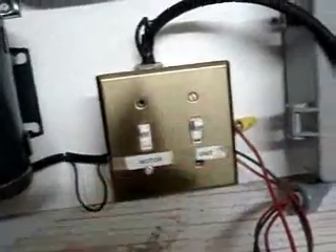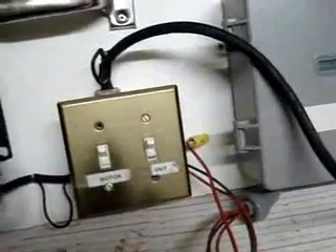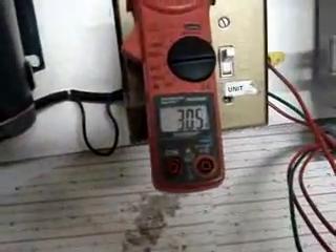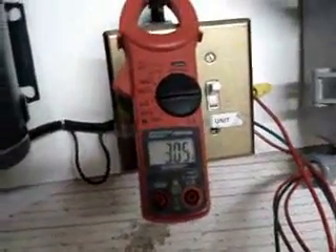Now we flip on the unit. So our power saver unit is turned on. Our motor is still drawing 6 amps — so there's no loss in motor current or voltage. Now watch what happens when we measure the current coming in from the panel: it's only 3 amps.